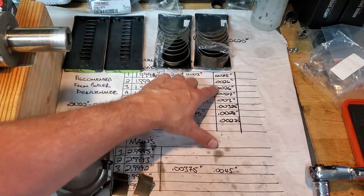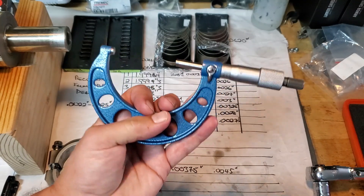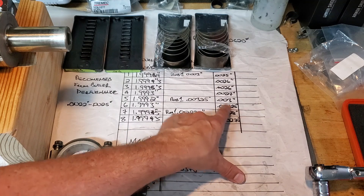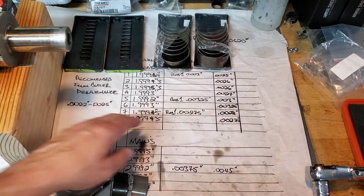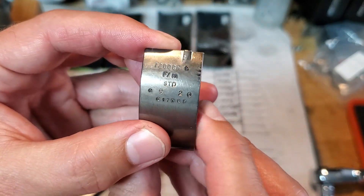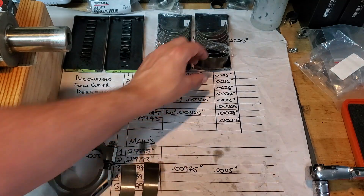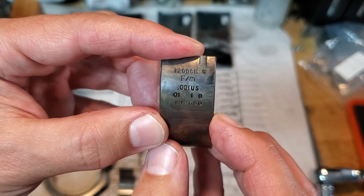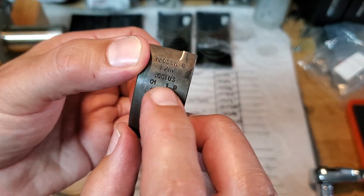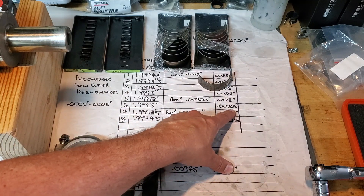I went ahead and measured everything again with the standard bearings in every rod on every journal, used the same trick with the mic on the journal and set the dial bore indicator. The two outliers were three thou and three and a quarter — that's number six. I took number six apart. Printed on the bearing it says STD — standard. Here's the one thou under bearing, marked 001 — undersized. I'm going to put these two undersized bearings in this rod and re-measure.